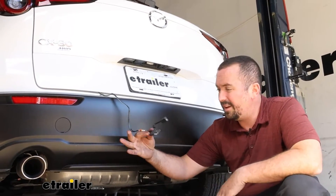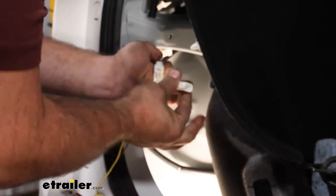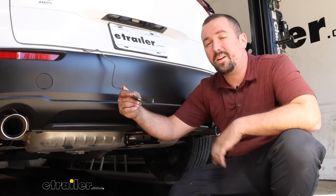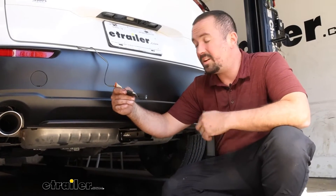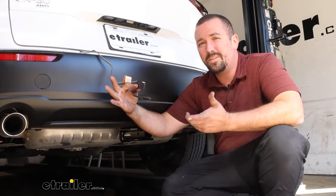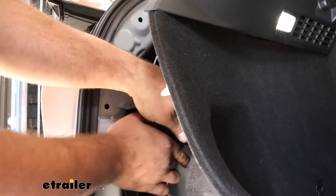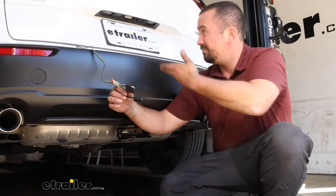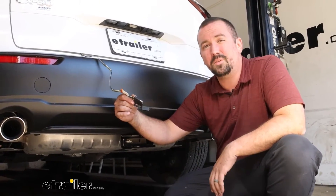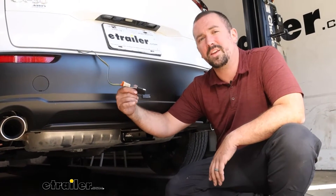This is a pretty easy way to get wiring in because it snaps into factory connections of your taillights and just jumpers in. You are going to need to run a power wire up to the battery, and that's where it gets a little tricky going underneath the car. But overall, the installation is fairly easy. The great part is that even though you're plugging into your factory wiring, it's module protected, so if you ever have a back feed from your trailer, it's not going to fry any of the lights on your OEM harness. There's also a fuse to keep it protected. I'm going to walk you through every step to make sure you get yours installed.